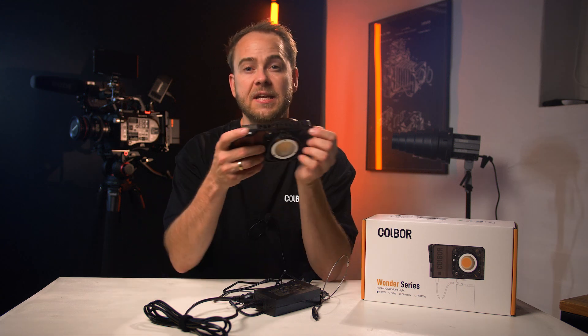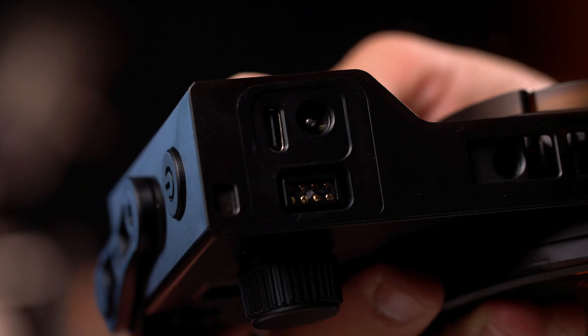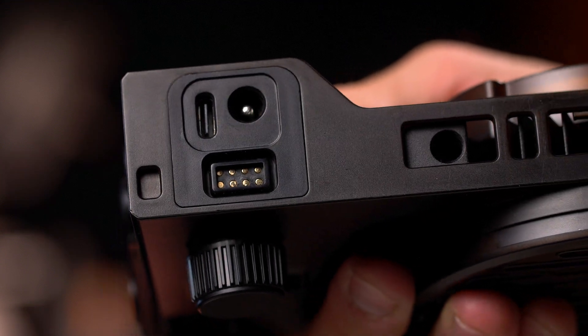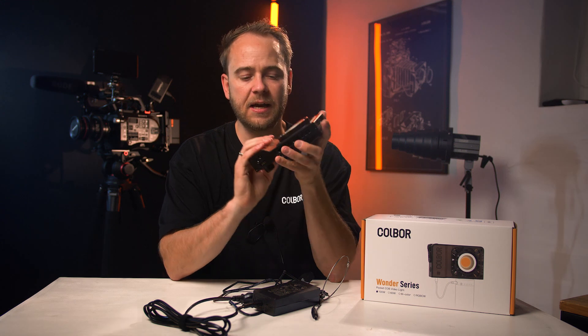There are no built-in batteries in this light, but it has been prepared with a connection point at the bottom for a later-released battery grip. We don't know much yet, but I think it will connect right there and work similarly to the one from Shun.